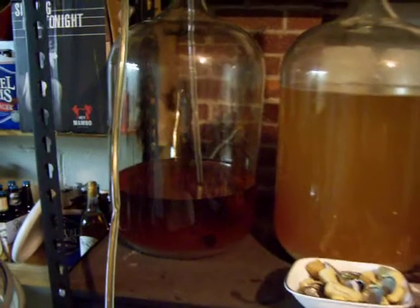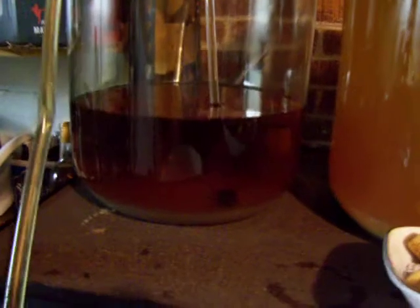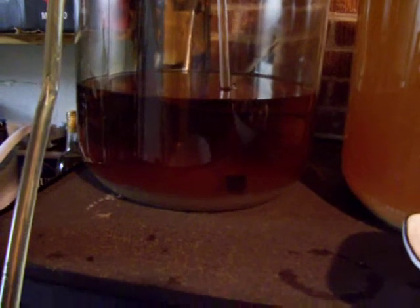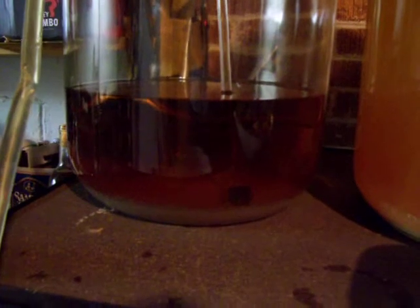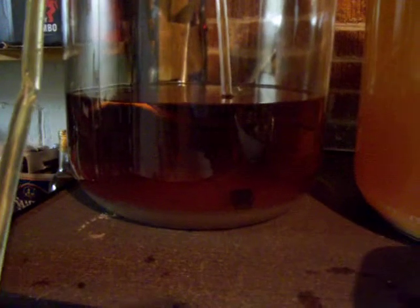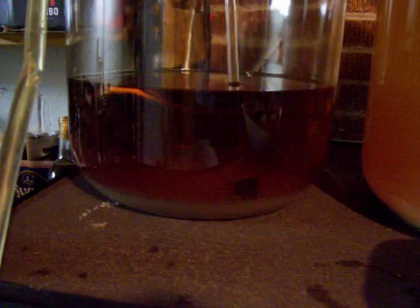Well, here we are actually doing the siphoning. I just wanted to show off — I took some pictures, but I decided to just get a video. What I've set up is essentially a hands-free process. I have a little stopper at the bottom of that tubing, so that way it prevents all of the extra crud on the bottom from getting into the tubing itself.